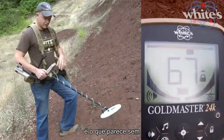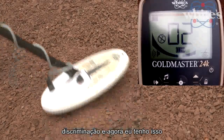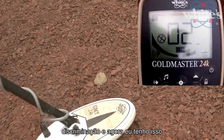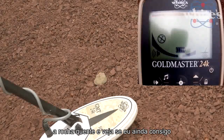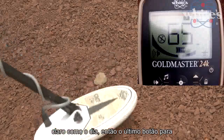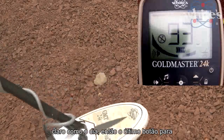Here's a hot rock to demonstrate the discrimination feature. This is what it sounds like with no discrimination, and here's with discrimination on. I'll put a piece of gold back down next to the hot rock — the gold comes through clear as day.